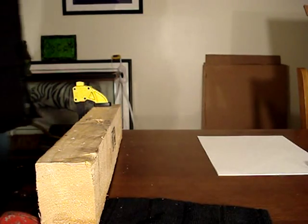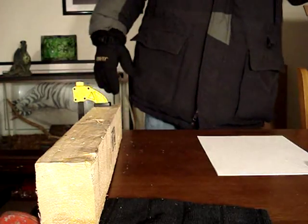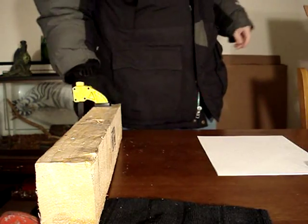Hello, Blunt Truth, doing part two of the SOG Trident — the Tanto clip.